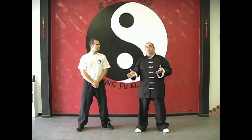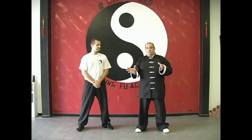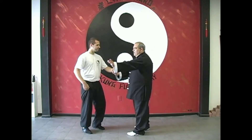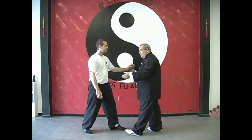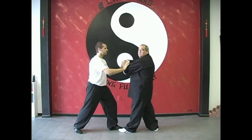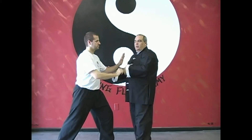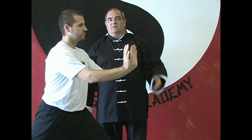Now we're going to take that same simple push hands exercise and incorporate the use of two hands - using two hands to do this deflecting type of movement, and it'll be used on either side. You'll see how it's going to work. So we set up the exact same way. Dave is going to start with one hand on the elbow, one hand on the wrist. Both elbows are down.